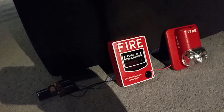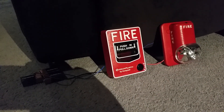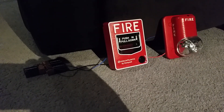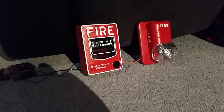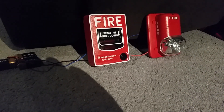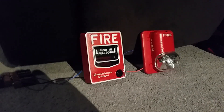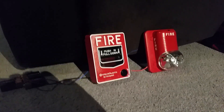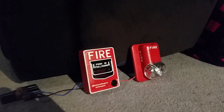Guess what I got in the mail today? That's right — it's my first functional pull station. It's a conventional pull station, it's a Firelight BG-12L. I have encountered some issues with it before because I did not get a key for this pull station and I dug a piece of metal into the lock to turn it to unlock it. If you guys want to tell me what type of key this pull station takes, please do so.